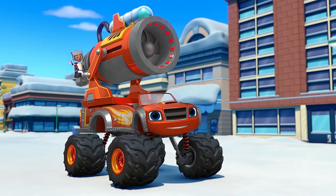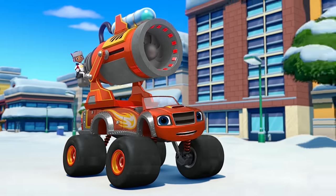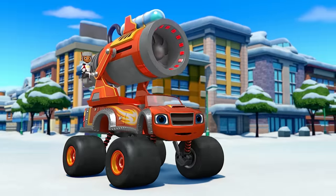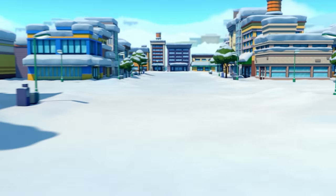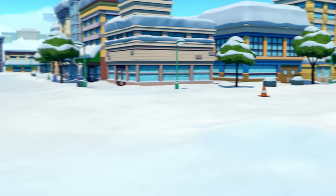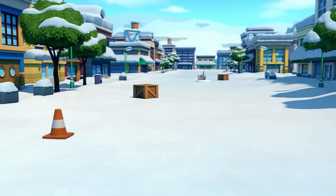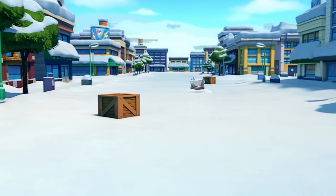Our snow cannon worked! But be on the lookout — there are still three more snow sharks out there somewhere. When you see another snow shark, say: snow shark!